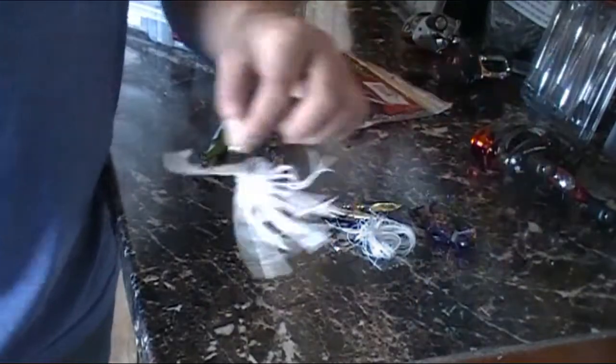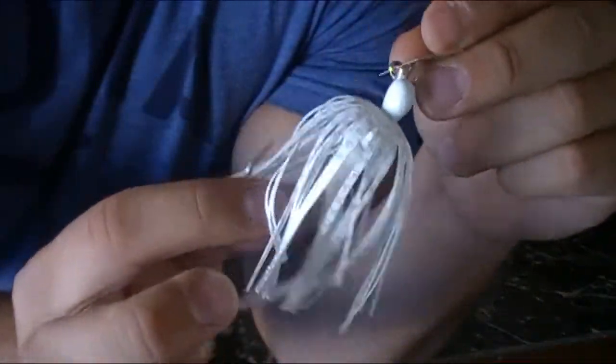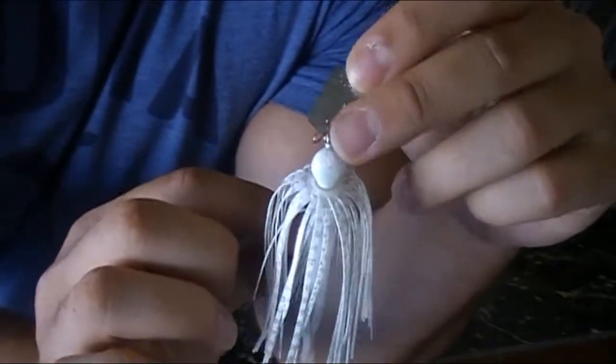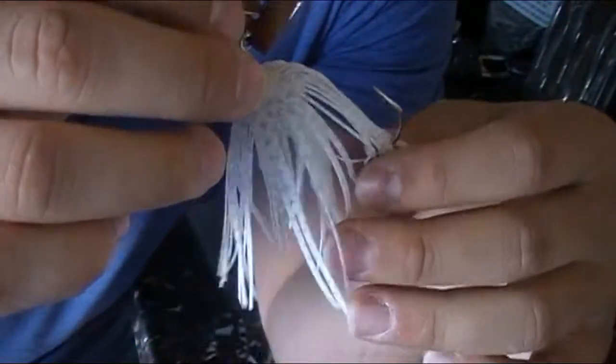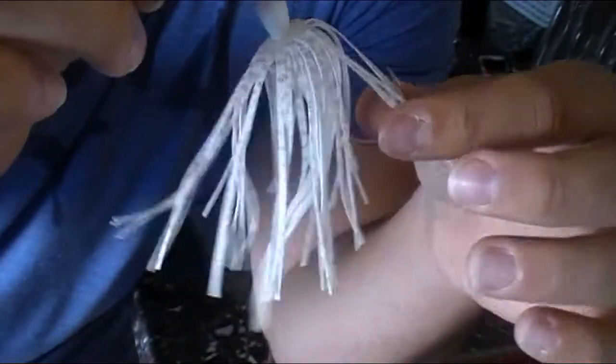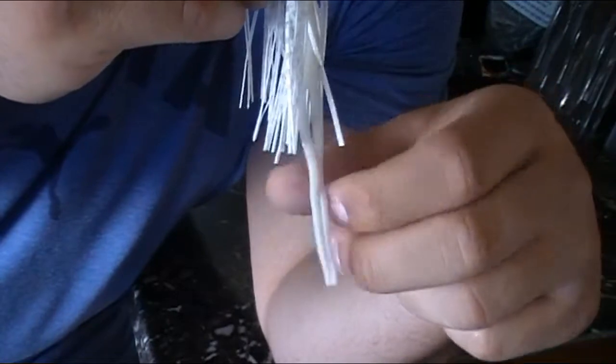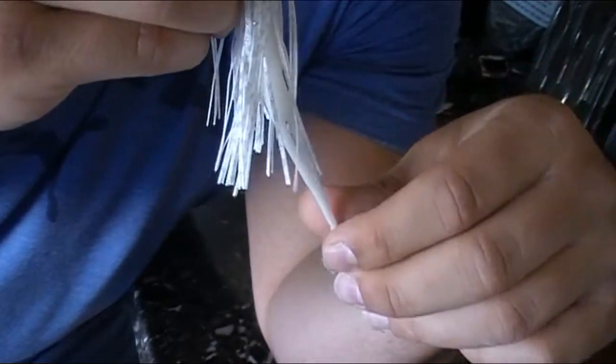Alright, so first up I gotta say is the Z-Man Chatterbait, the original Chatterbait. This one is in white shad, or pearl white, I'm sorry. And I just have the standard jig trailer on there, the Chatterbait trailer that came in the box.